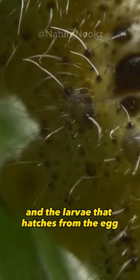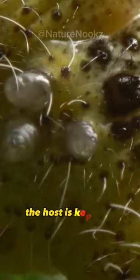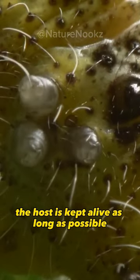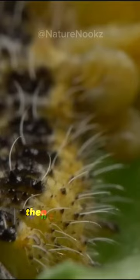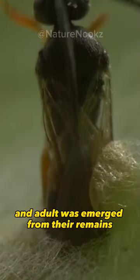The larvae that hatches from the egg slowly devours the host from the inside out. The host is kept alive as long as possible until the larvae is ready to pupate, then the host is consumed completely and the adult wasp emerges from their remains.